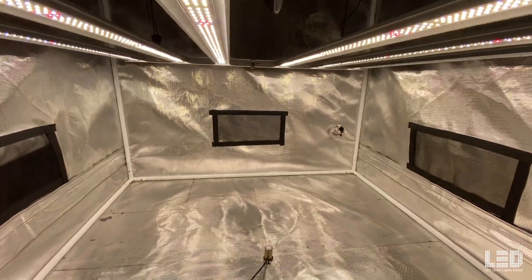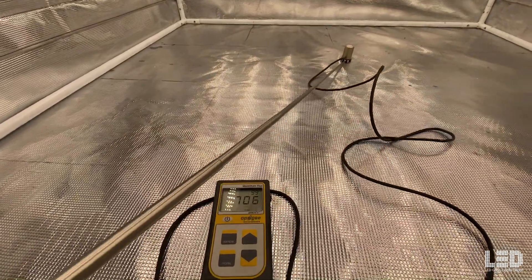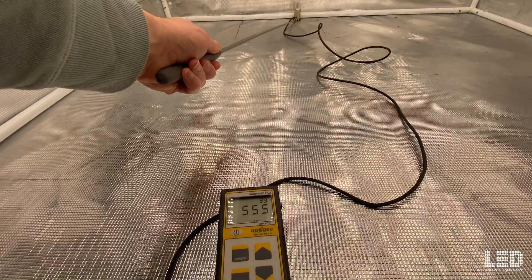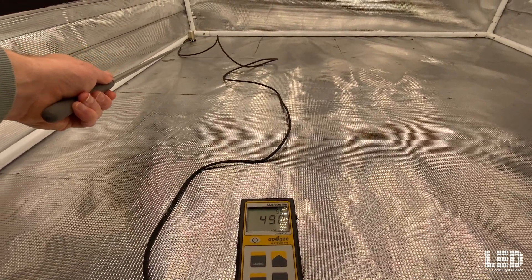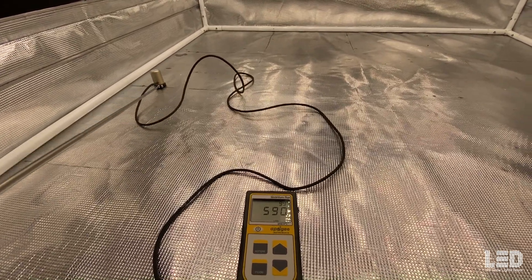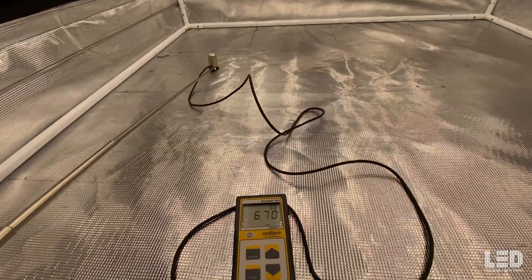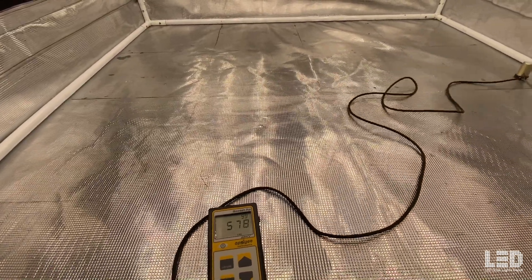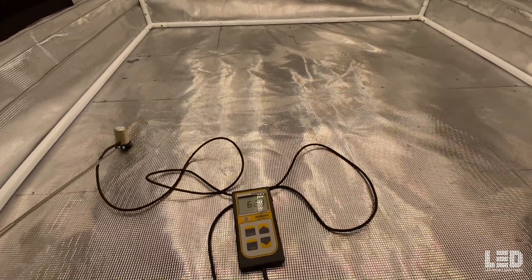The next reading is at 24 inches, hitting about 725 PPFD right in the center. Moving to the back it looks like about 550, the other corner about 500, and the left side about 590. A little less uniformity, just starting to get into some lower flowering intensities. I wouldn't recommend flowering at this height exactly — 18 and 12 inches are going to be a little bit better.